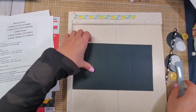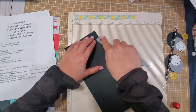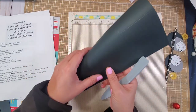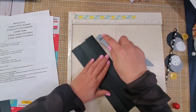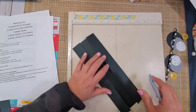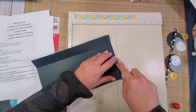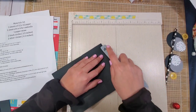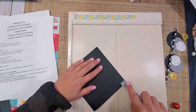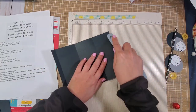Now fold and burnish — use the butt of your bone folder to make your fold marks sharper. That's what makes a really good 3D project. Burnish all the fold lines just like that, then do the other side as well.